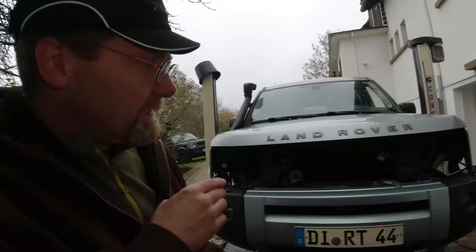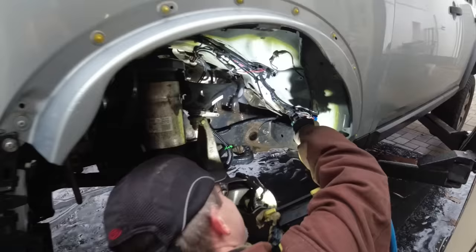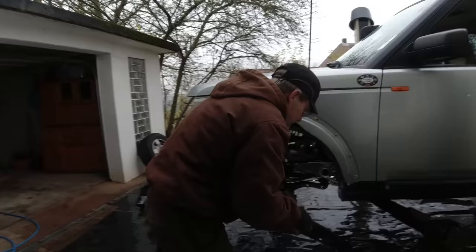The good thing if you have a two-post lift outside is you can use your power washer — you can do an underbody wash. Even though we have done this maybe a hundred times by now, putting the wheel arch back is still a puzzle every single time.